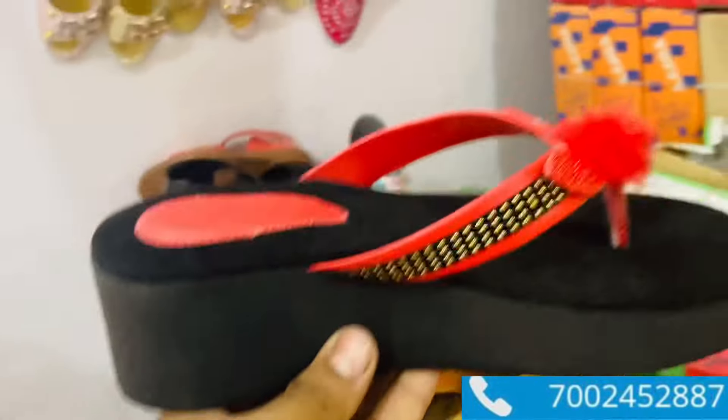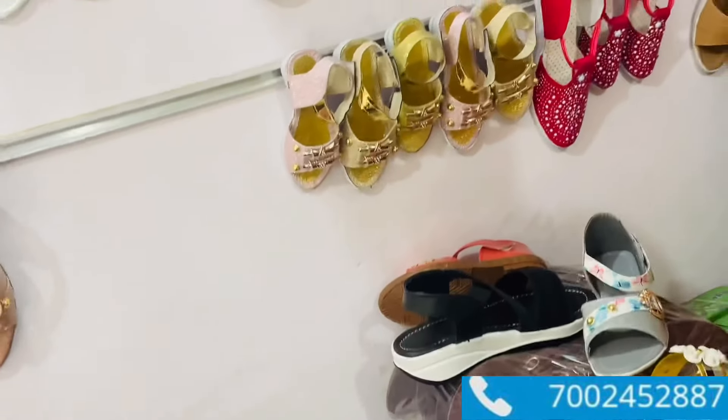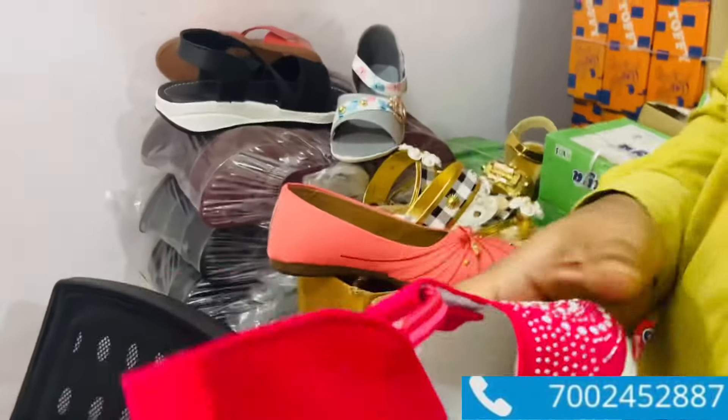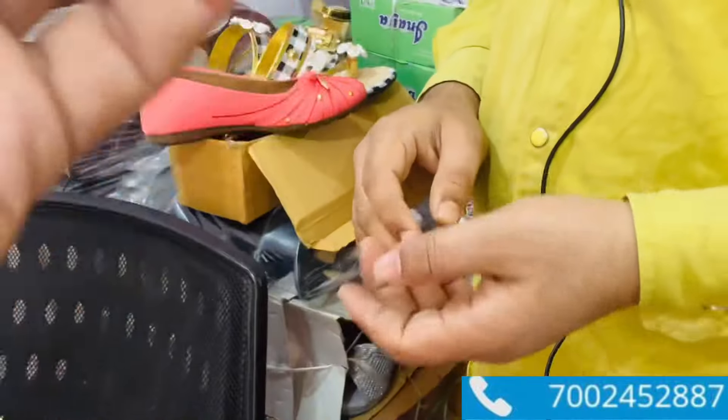I will see you in the box. Yes, it is. You will see the sandals for 60. What is your starting rate? 60. You will have 70-75, 70-85. This is the size of the sandals. You will see the sandals for 65.